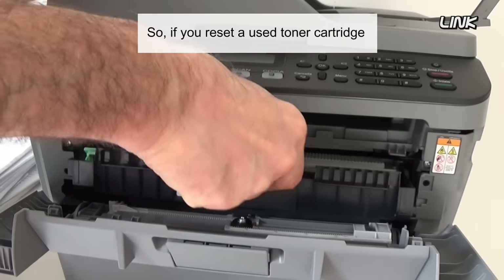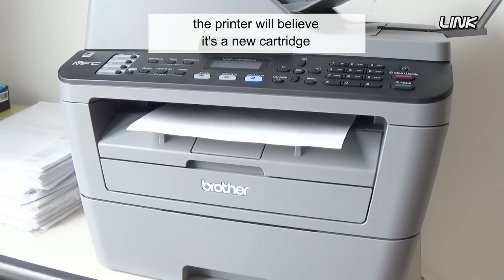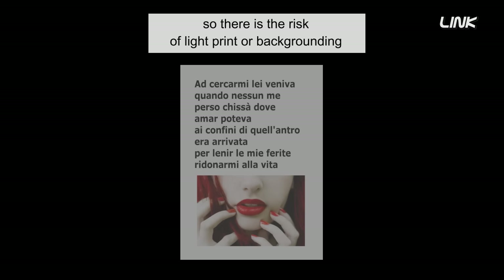So if you reset a used toner cartridge, the printer will believe it's a new cartridge. The voltage will be set to a high voltage, so there is the risk of light prints or backgrounding.